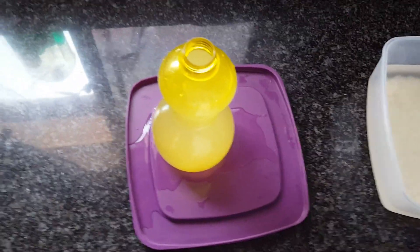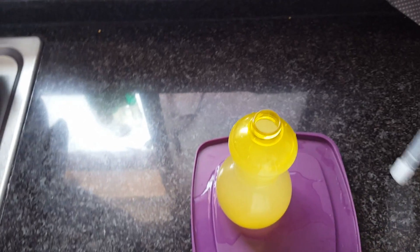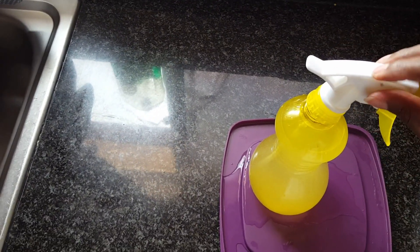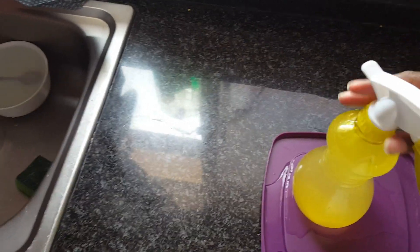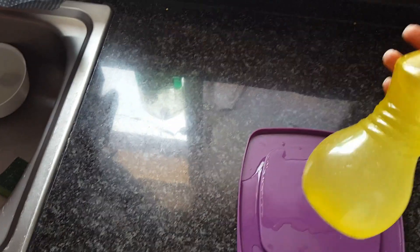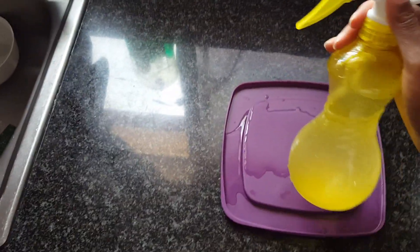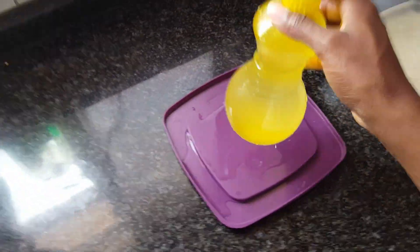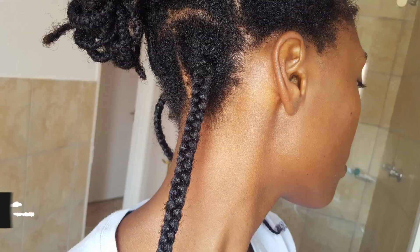I use a deep conditioner afterwards. That's pretty much how I make my rice water — it's really simple. There are other methods out there; I've seen some people prefer to boil the rice and then pour out some of the water to use as rice water.